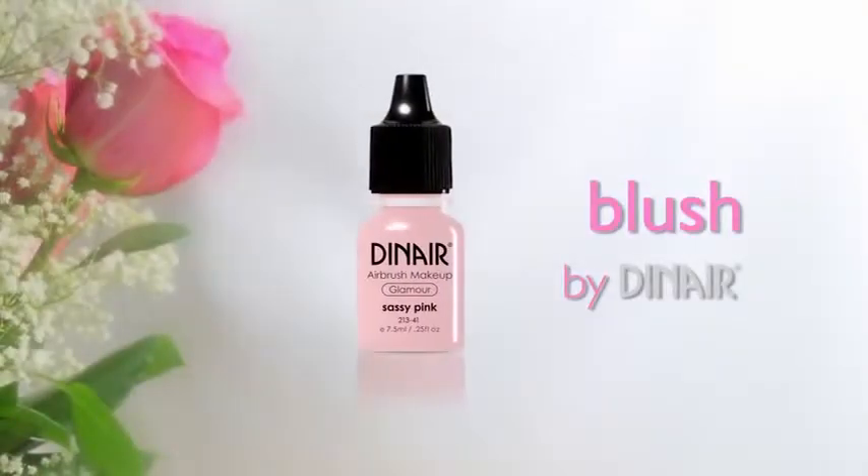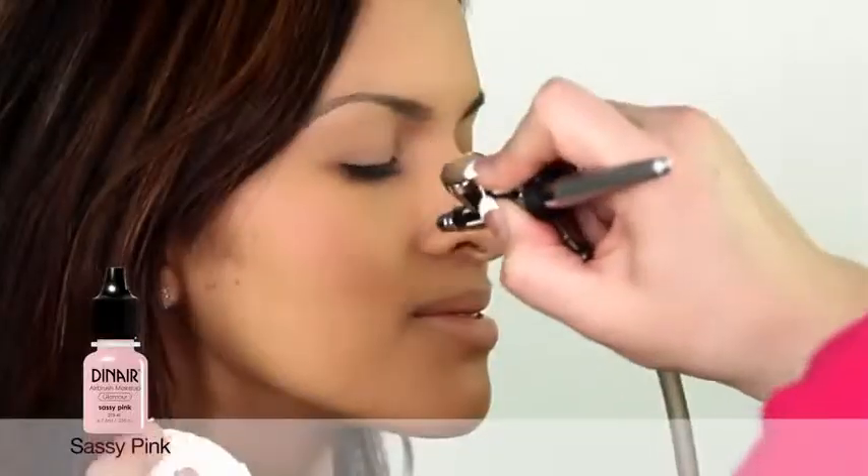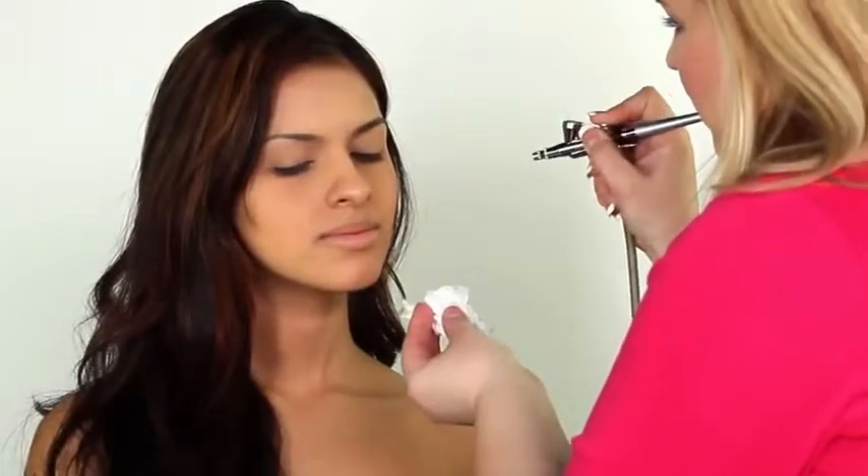Now blush. Both of our blushing brides have chosen Dinair's new sassy pink — a sophisticated yet delicate new hue for cheeks, lips, and even eye shadow.